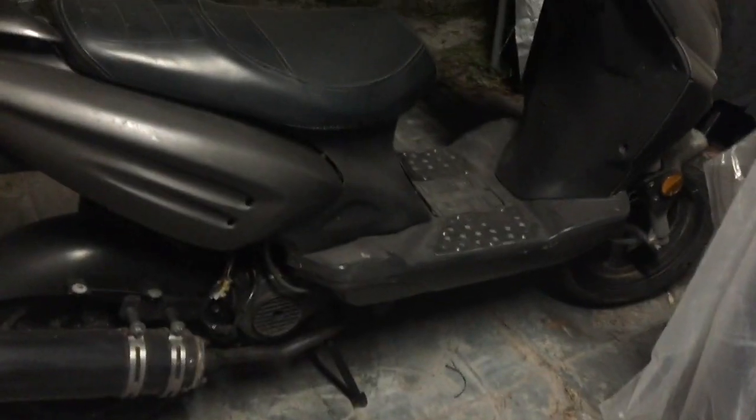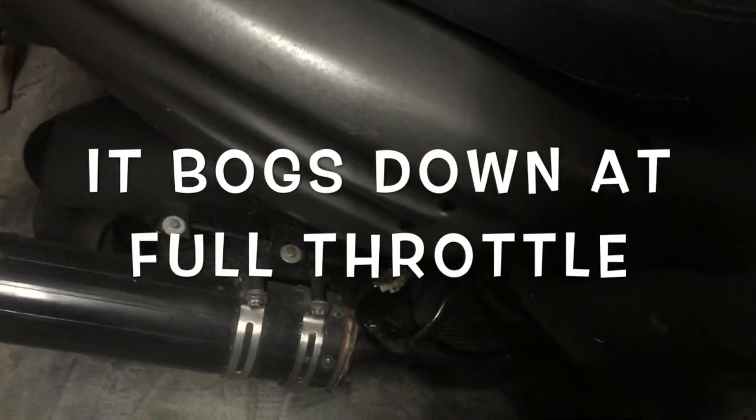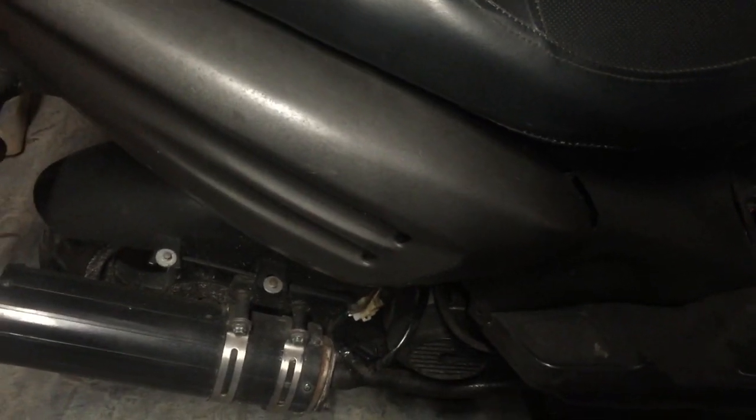What's going on guys, my name is Eddie and I'm bringing you a video on a GY6 50cc scooter. It starts right up, runs fine, but when I throttle it up — hit the throttle full throttle — it has an issue.